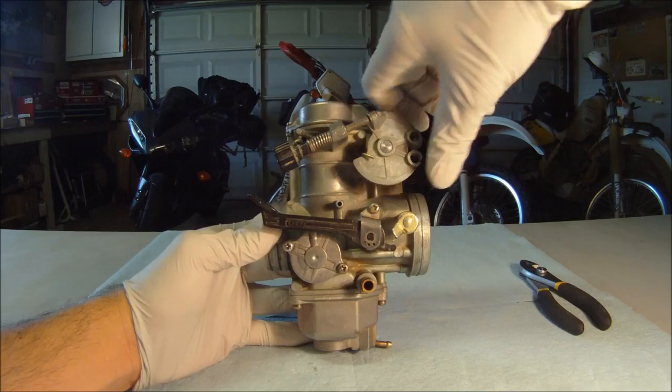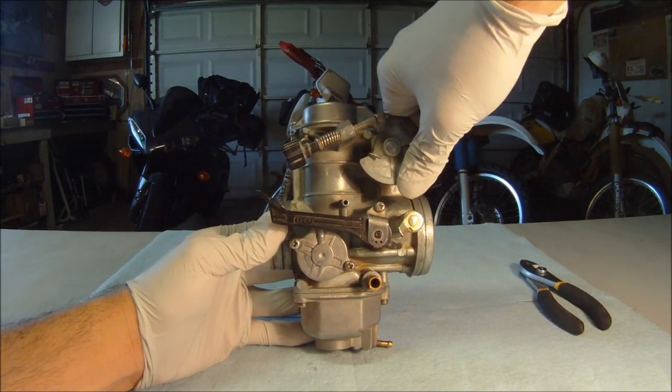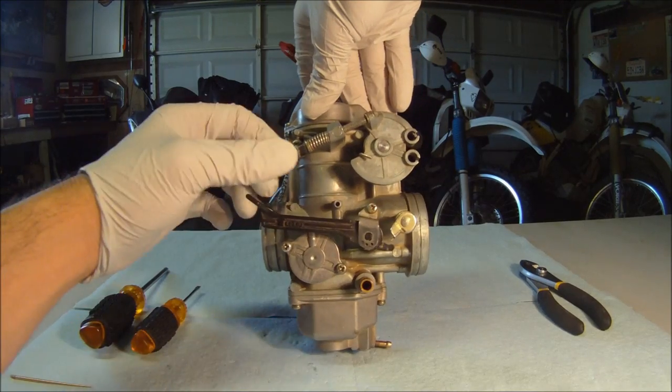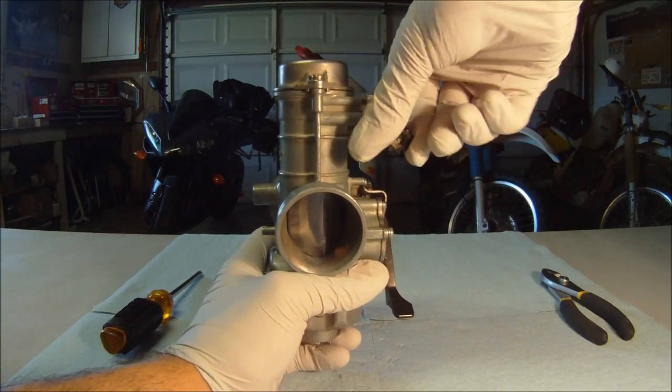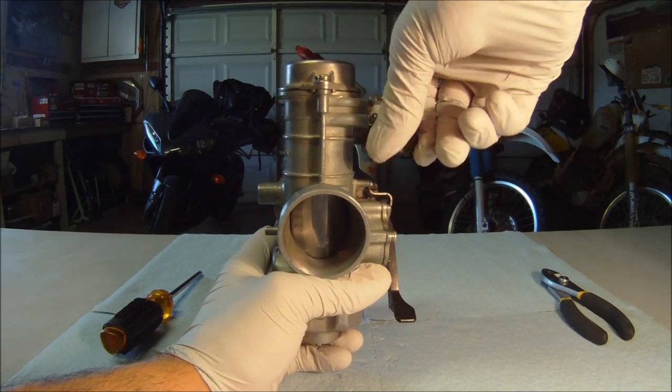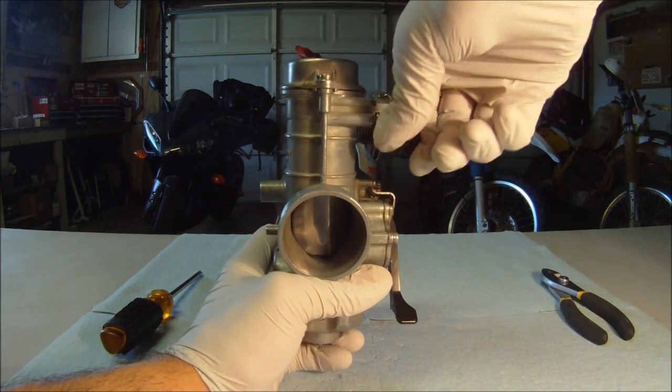The throttle cables control the throttle valve using this pulley. The idle set screw adjusts the throttle valve by pushing on the throttle pulley to the desired position. We can see the throttle valve moving up here, allowing more fuel and air to get past when the bike is idling.